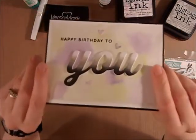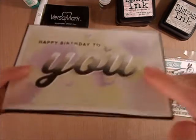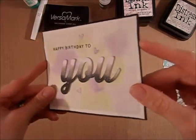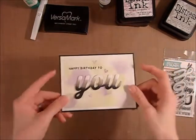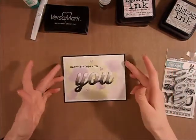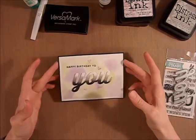I then layered it up on the other five pieces. And then I added a whole bunch of Wink of Stella — some clear Wink of Stella — just to give it a nice extra effect. Not that it would need any more but I thought it would be really cool.